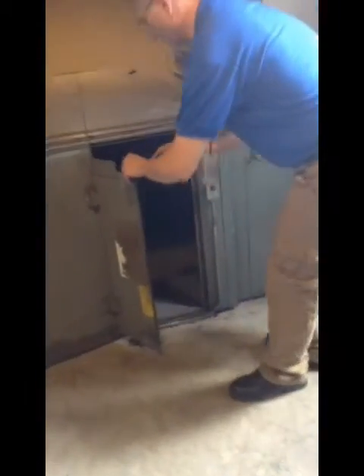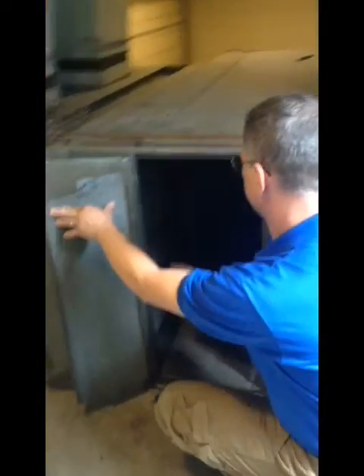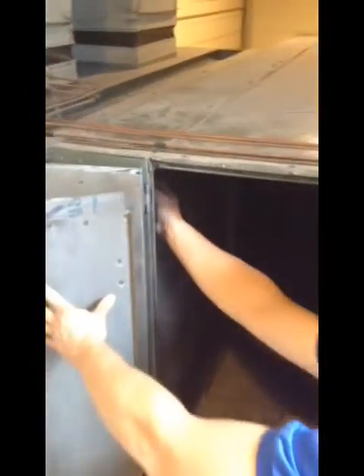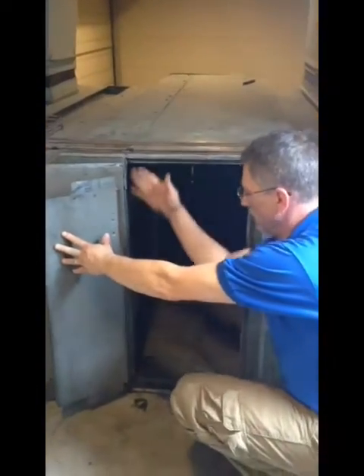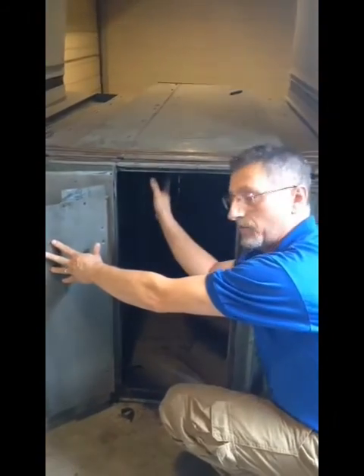The filter is located right inside here. You'll pull it from the top and the bottom, pull the dirty part through, and cut it off. Then the clean filter will be there.